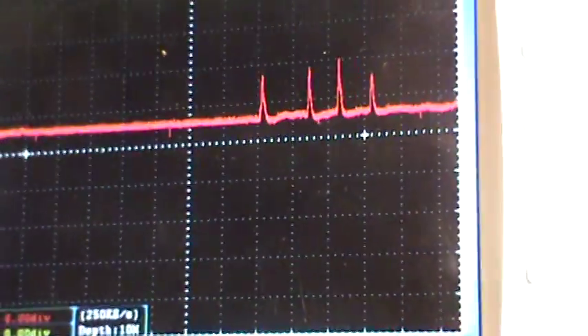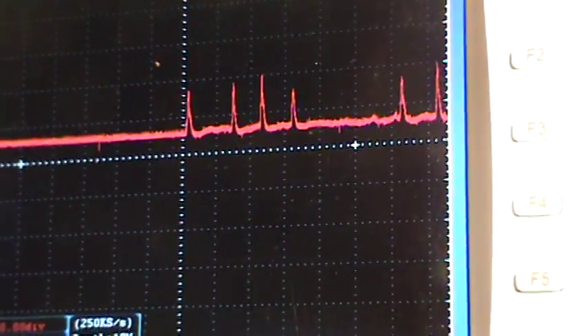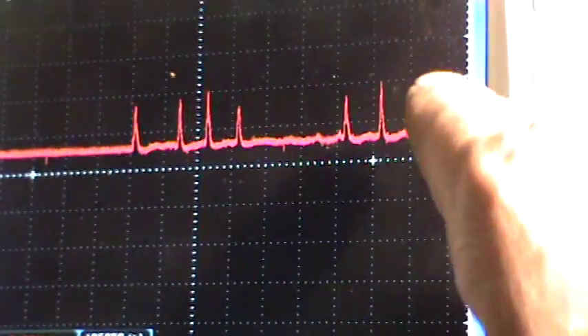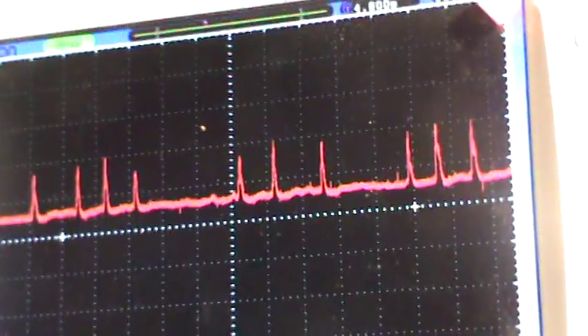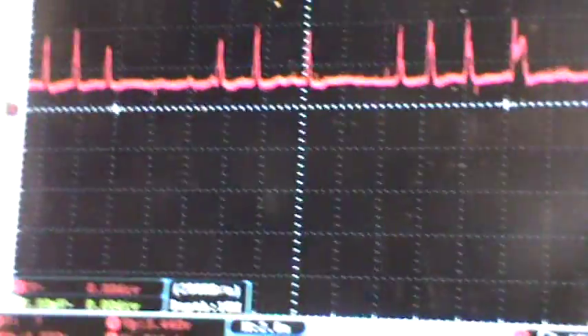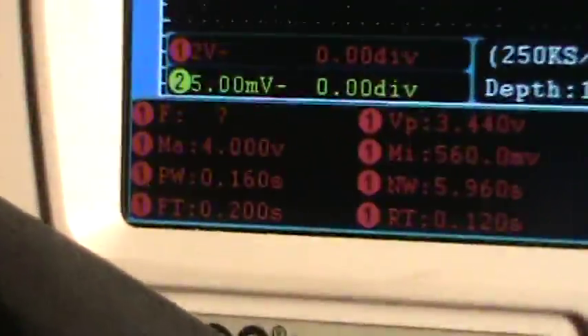And that's what we're getting on the signal — we're hitting all the way up to about four volts. That's the signal we're getting off of this mass airflow sensor; we hit about four volts right there.